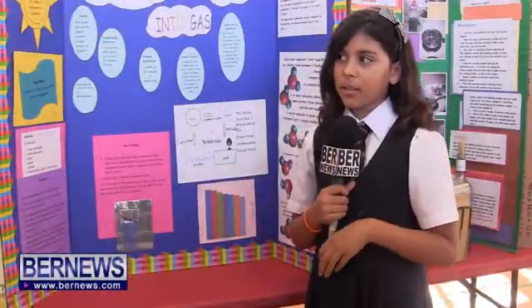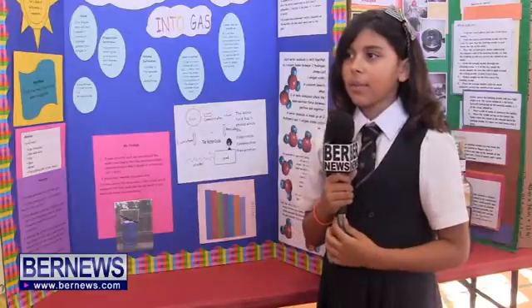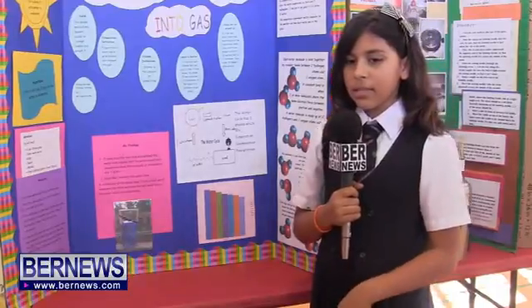My name is Ashley Morgan. I'm in P5 and my project is about how liquid changes into gas. I wanted to know how long it would take for the liquid to change into gas, so I predicted that it would take seven days.